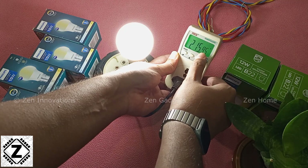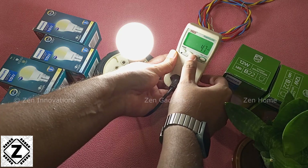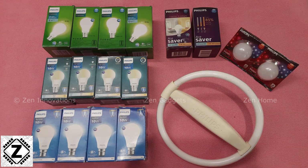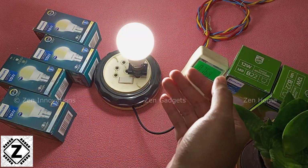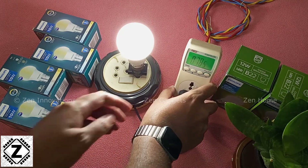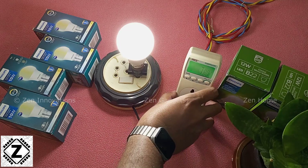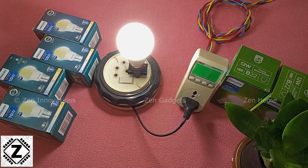The voltage is 215 or 216 volts — pretty decent. The current consumption is 47 milliamps. The power factor of this LED bulb is 0.76, which is a little low. I've reviewed a variety of Philips bulbs in the past and most of them had power factors above 0.9 or 0.95 — those review videos are available in the description. So the power factor could be improved; it should be at least 0.85 or 0.9. I'm not entirely sure what's causing the lower-than-advertised wattage — let me know in the comments if you have any idea.